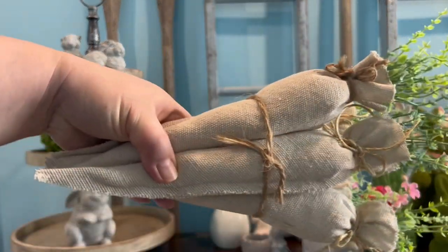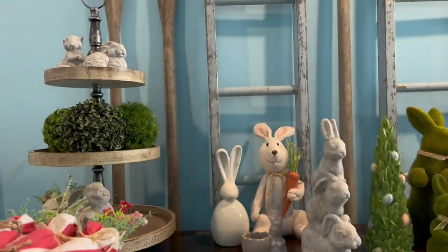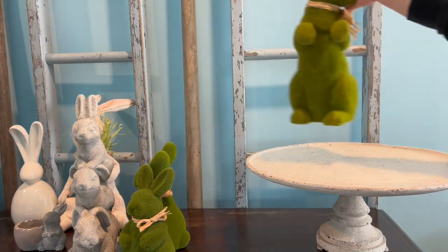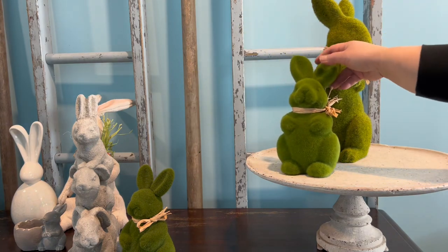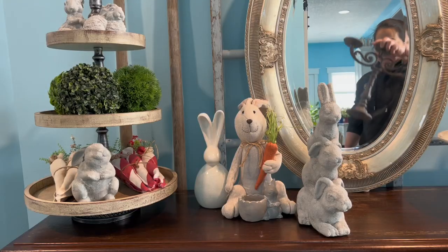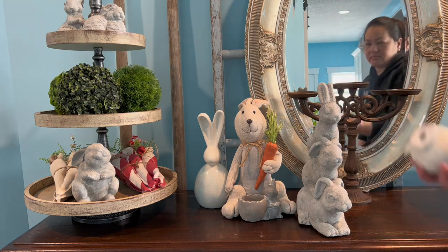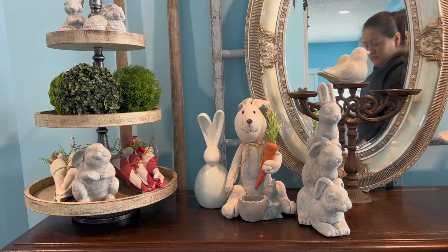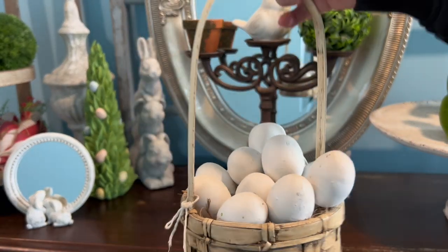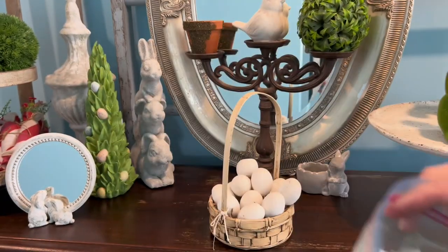I made these drop cloth carrots last year, and so are these — I have a video on how I did them, check it out if you have time. These three bunnies will sit on the pedestal. I am a maximalist or a completist, so we'll see how this turns out. All of these things I'm showing you are thrifted, or I made them, or repainted them — except for those molds and the bunnies I just got from Temu.